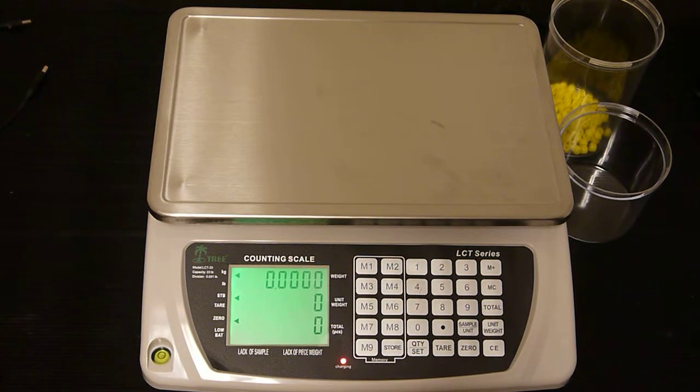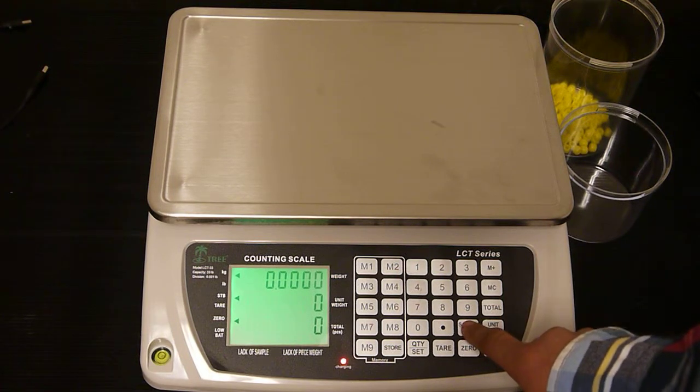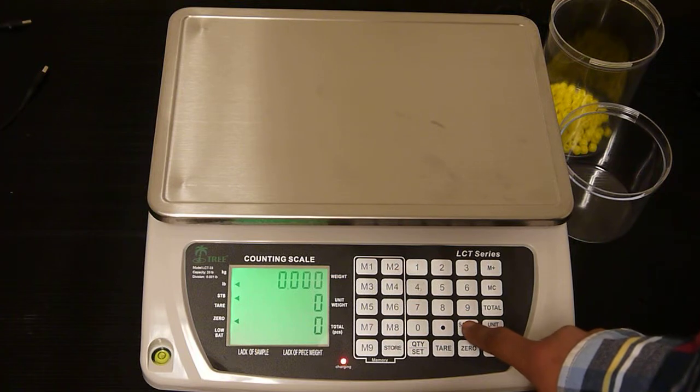In this video we're going to show you how to set up the LCT unit for counting. First we're going to select the unit of measures by pressing the sample unit key. We are going to be using kilograms.